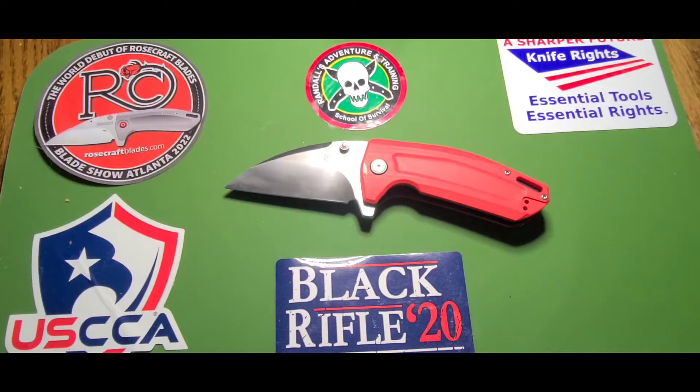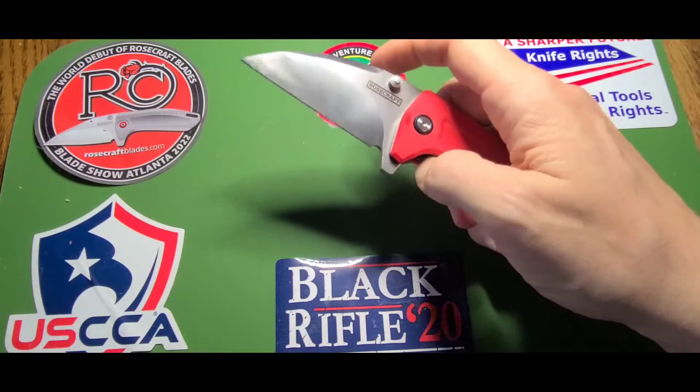Welcome back everybody to a knife review at Outdoor World with Casey. To be determined is just me because kids are at school, wife is at work, and this is a lovely day off in Florida. Unfortunately it's 95% humidity so I am inside enjoying the air conditioning. We have the Rosecraft blades...